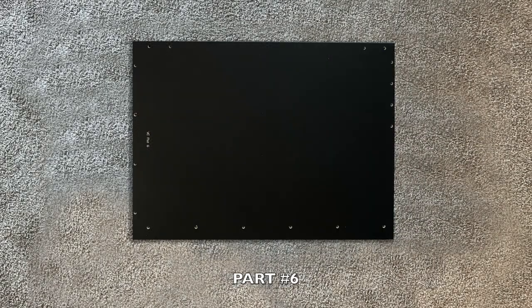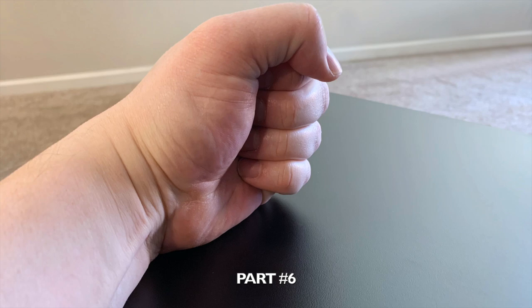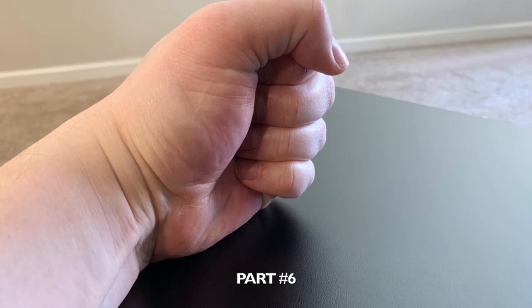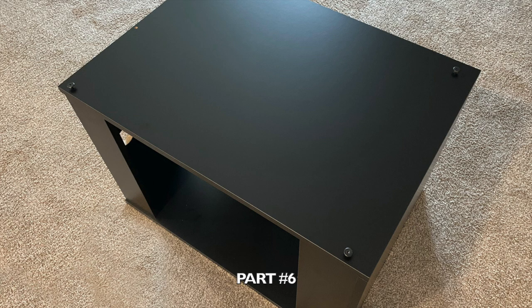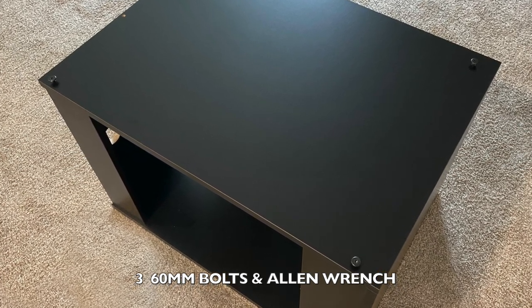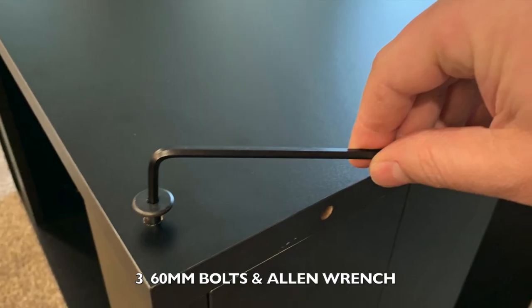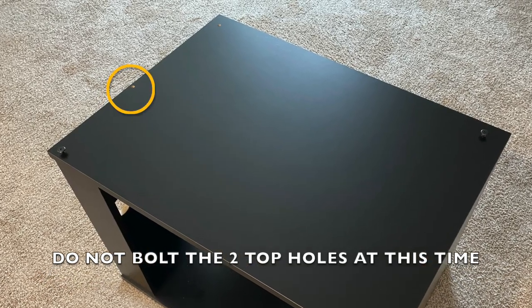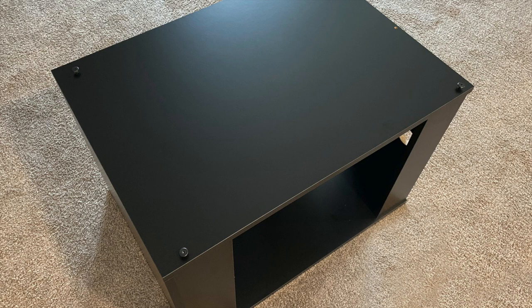Closing the cabinet. Now locate part number six and carefully lay it on top of the assembled parts. Line up all of the green pegs with their corresponding peg holes and with the palm of your hand pound with a downward motion once the pegs are lined up properly to make sure the part is secure. Once all pegs are in place, proceed to insert three of the black 60-millimeter bolts into the provided holes on the top of part number six. These bolts correspond to the cross dowels you previously installed — use the included allen wrench to tighten the three bolts. Do not use the two bolt holes at the top of the cabinet at this time, as that is where you will attach your controller later. Now rotate your cabinet to the opposite side and perform the same exact steps by inserting the three 60-millimeter bolts and tightening. Then rotate your cabinet to its upright position.